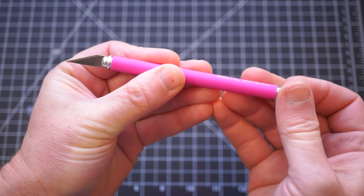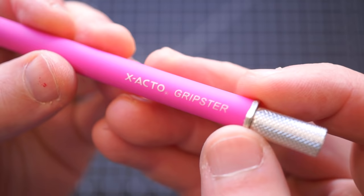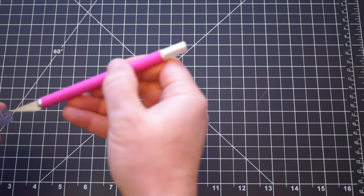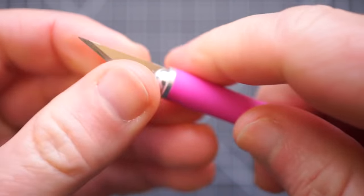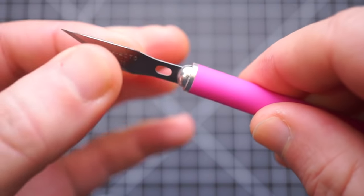The Gripster is around $6, and it has a soft rubber coating on the barrel, and the tensioner has moved up to the top, along with a flat-sided nut that prevents it from rolling too much. It's alright, but again, no matter how tight I make this thing, I can still just pull the blade right out.